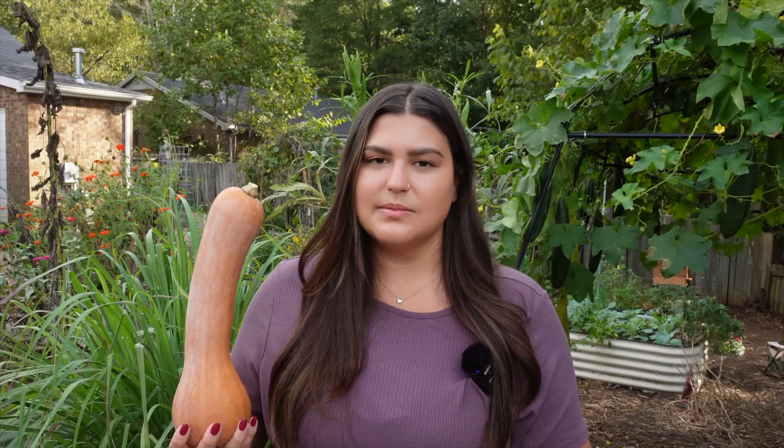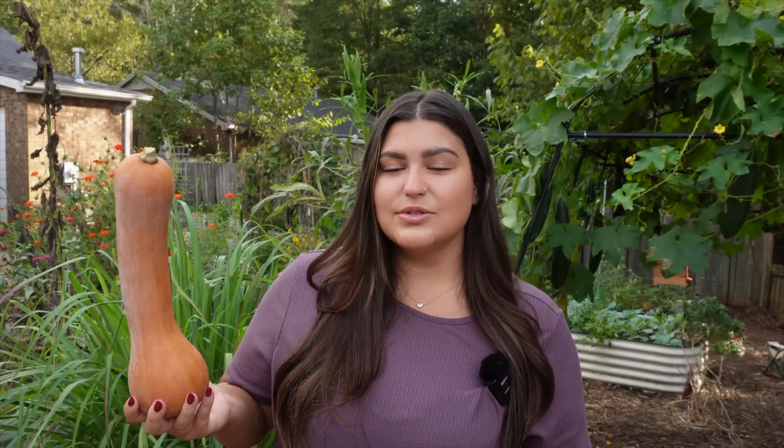Tomatoes are less likely to cross-pollinate than other species because their flower has both fertile parts right there on the same flower — they're considered self-fertile, and the parts are so close together that it's harder for things to cross-pollinate, but it's not impossible. Then we've got our cucurbits like cucumbers and squash, and those are a lot easier to cross-pollinate because they have separate male and female flowers, so there's a little more control if you want to do more controlled pollination — but we're just talking about lazy, open pollination here.